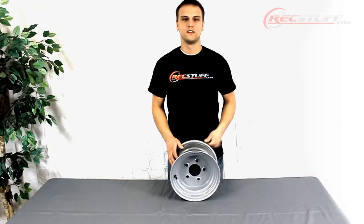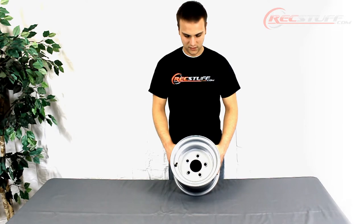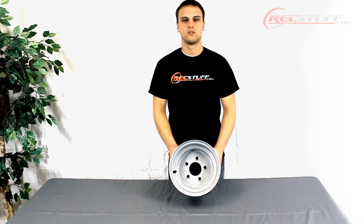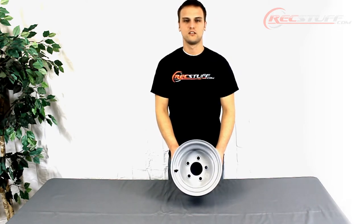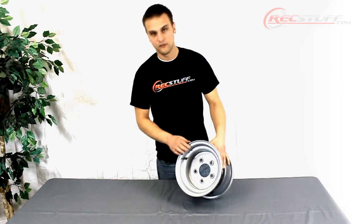It's silver E-coated. E-coating is a process that happens before the paint is applied to the wheel — it helps prevent rust and corrosion. This wheel has a 5 on 4 and a half inch bolt pattern.